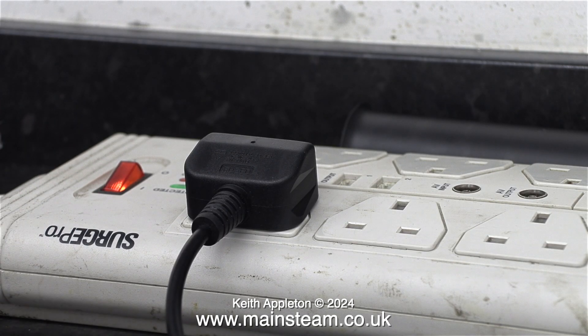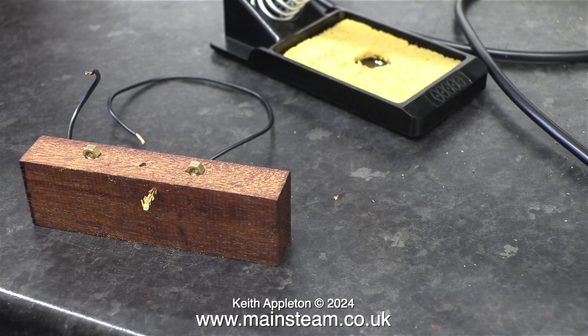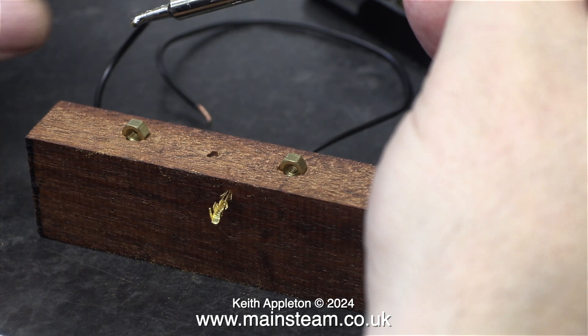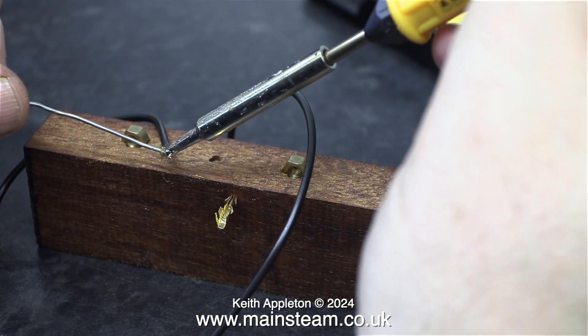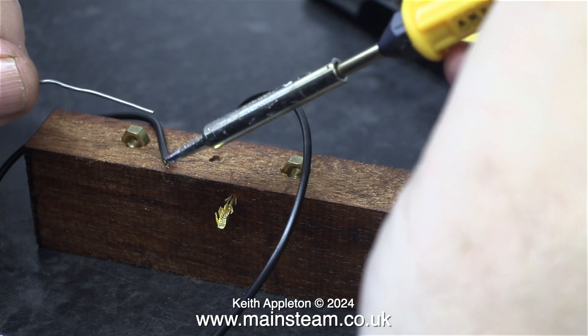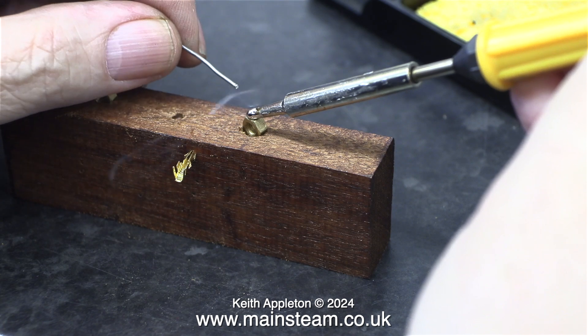I've plugged in the soldering iron and switched it on, just waiting for it to reach its temperature. It's only a 25 watt soldering iron, which is ideal for small cables — if you use a large soldering iron, you're likely to melt the insulation. The first part of the job, as always, is to tin the ends of the pieces of wire. The process is: apply a little solder to the tip, hold the tip against the wire, and then once the wire gets up to the right temperature, apply the solder to the junction between the tip and the wire. That way you get a very good joint.